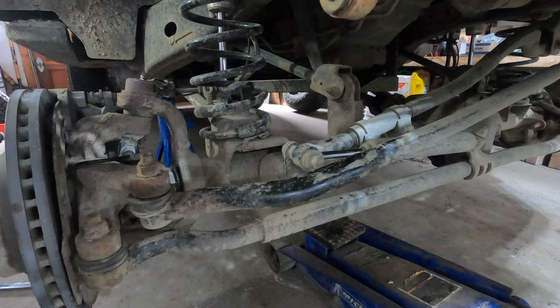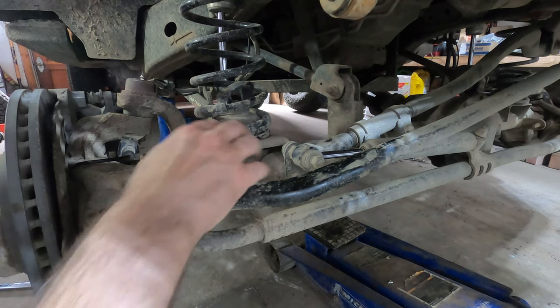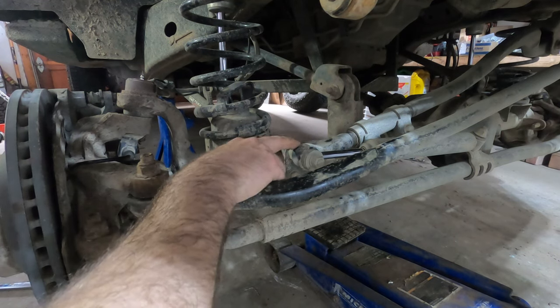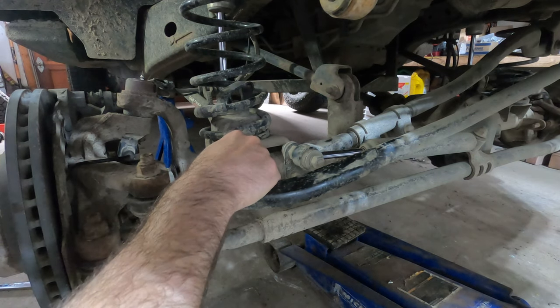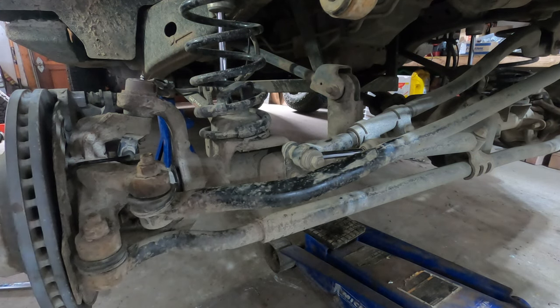On this JKU there's a few suspension modifications so yours will probably look different. I highly recommend relocating your steering damper so it's out of harm's way. I do also have a heavier duty track bar.